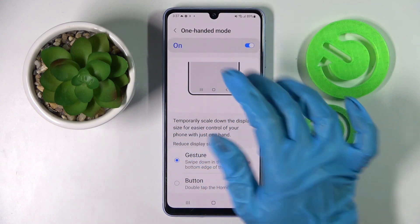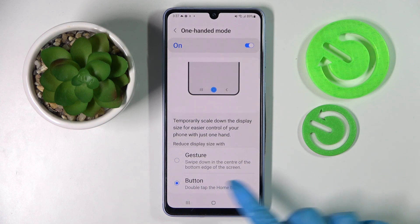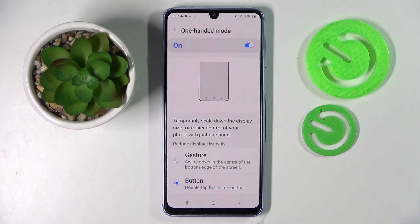Following that, click on the switcher to activate it and tap on one of those options to reduce the display size width — gesture or button. I will go with button, so I have to click on it and follow the instructions below. Double tap the home button.